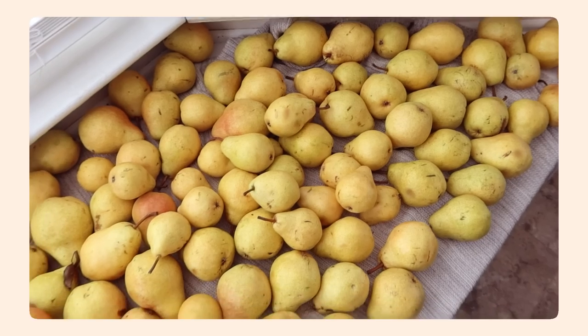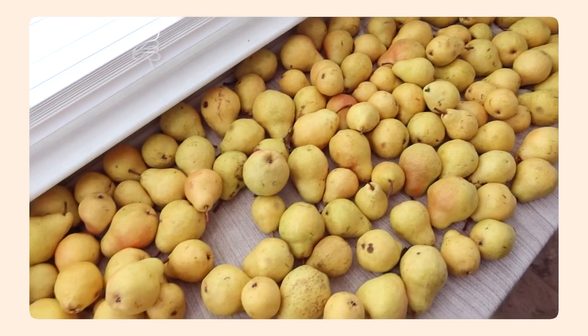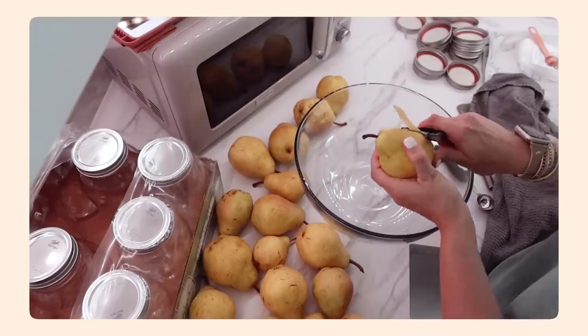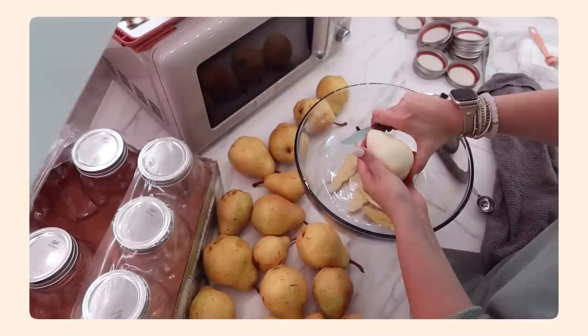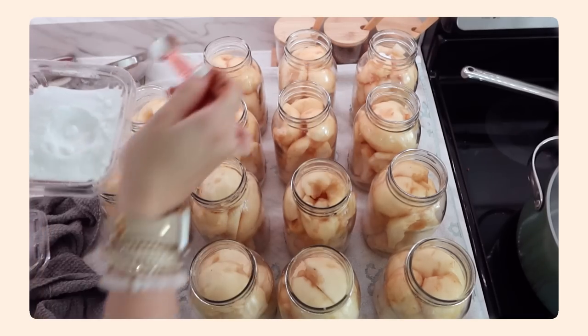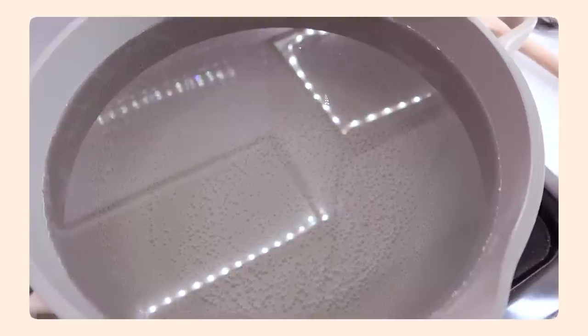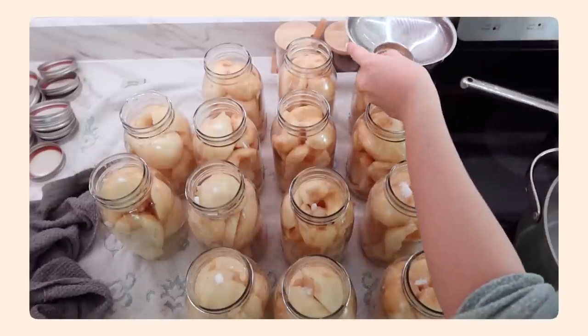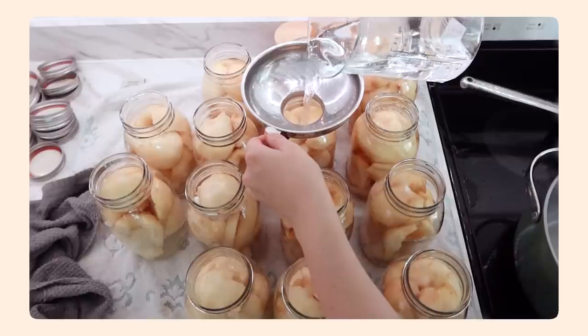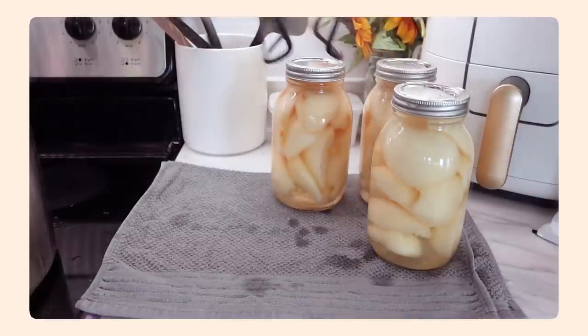Another huge canning project this past week was pears. I ended up with about 42 quarts of pears. I know that might sound crazy, but when you have children that love fruit and love pears, that's actually a great amount for a year — especially when you want to use the pears to make fruit slush or use them in yogurt. I did peaches a few weeks ago and got an amazing deal on some really delicious pears. It's really simple to whip them up, water bath can them, and have them on the shelf for up to two years.